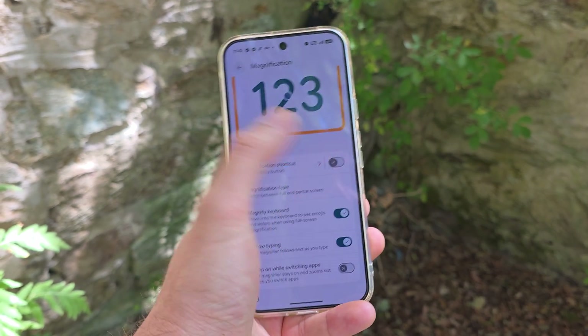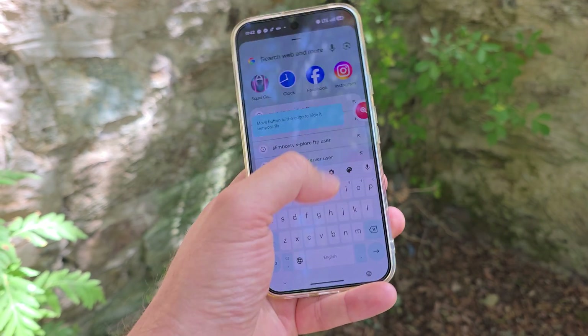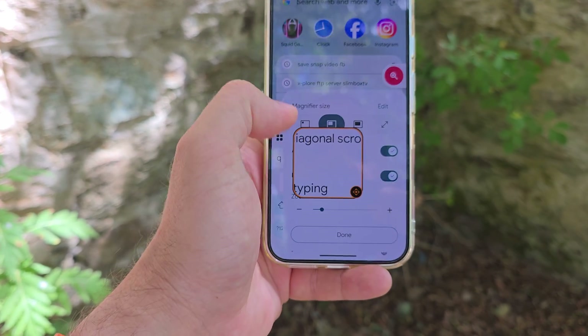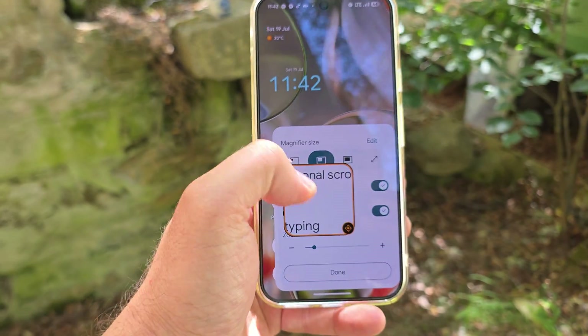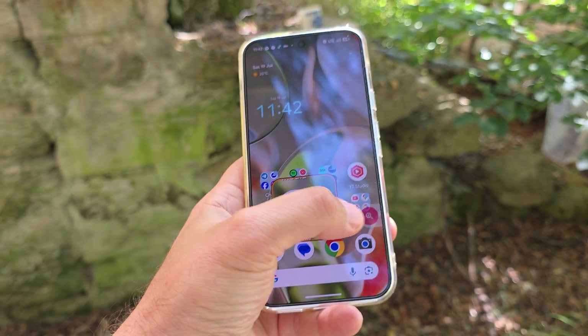So let me try to activate it. I'm going to open something here, click on the shortcut, and now you're able to magnify your keyboard. It's probably good for people who want to use it. I'm not personally someone who needs the magnifier yet. Honestly, it's very hard to navigate with one hand, but I wanted to show you this.